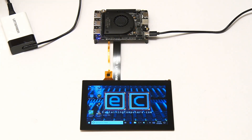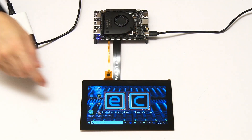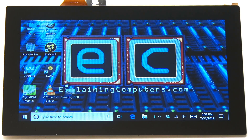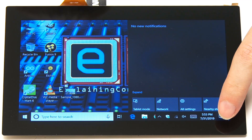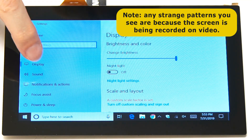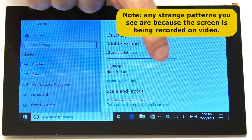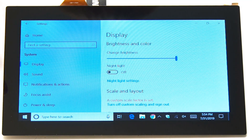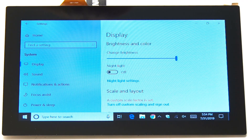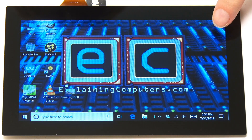By the magic of filmmaking, here we have the Latte Panda Alpha up and running — the screen is on and working, and the touch functionality works very well indeed. Because this is an EDP display, we can control the brightness. Going to all settings and system, we can find the display settings and dim the screen — something you couldn't do on a touchscreen connected via some other display interfaces. You could build a really nice, powerful small device using a Latte Panda Alpha and this touch screen — a really powerful Windows or Linux tablet.